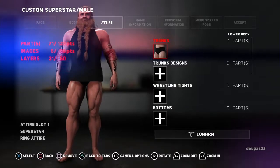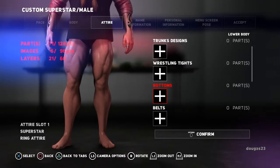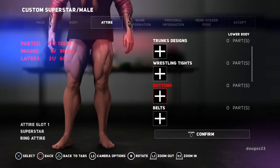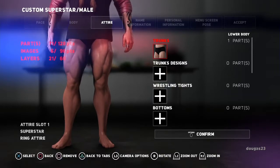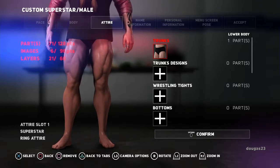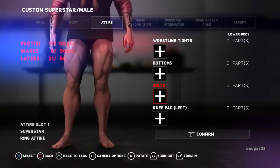So we're going to confirm that, and then the lower body. You can choose from the trunks, wrestling tights, bottoms. What I do is depending on what I want the character to look like — this guy I want to have longer pants. So we're going to skip all of the trunks because it uses up your points. You can see on the left there I'm at 71 of 128. If you mess with the trunks, it kind of adds to that and then you don't end up seeing it. So I skip all of that depending on how I want the character to look. I'm going to go straight to the bottoms.